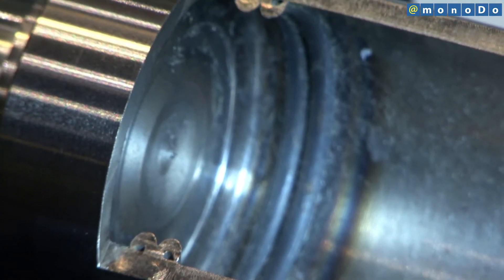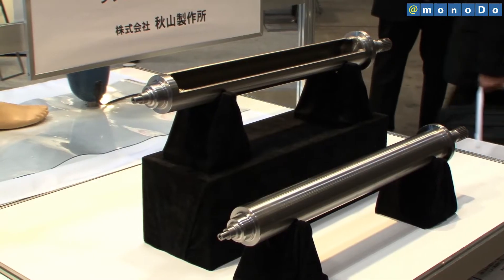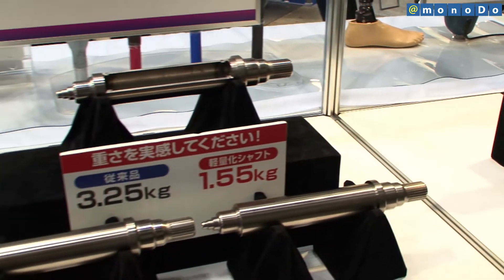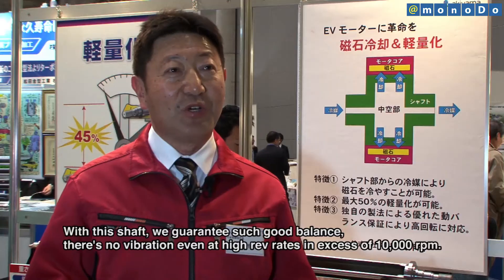But now, Akiyama's unique friction pressure welding technology has enabled joining to be achieved with very high precision, to below 0.05mm, enabling a key component with a wide range of movement.